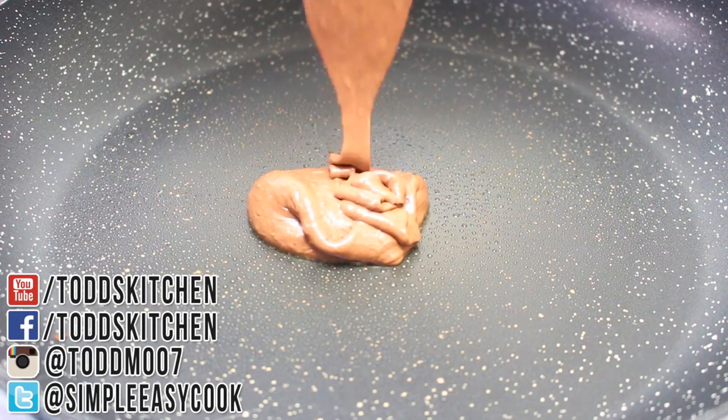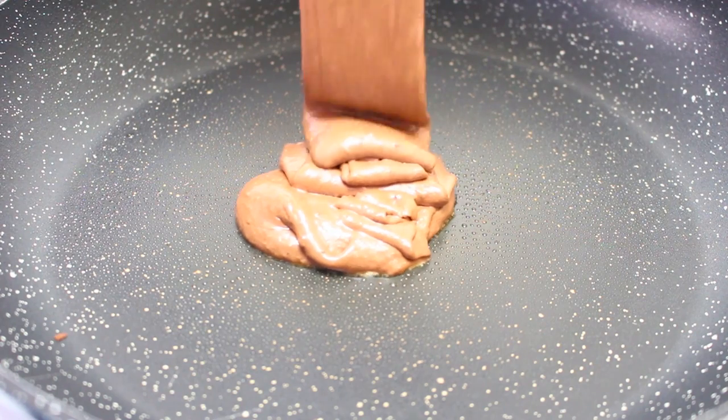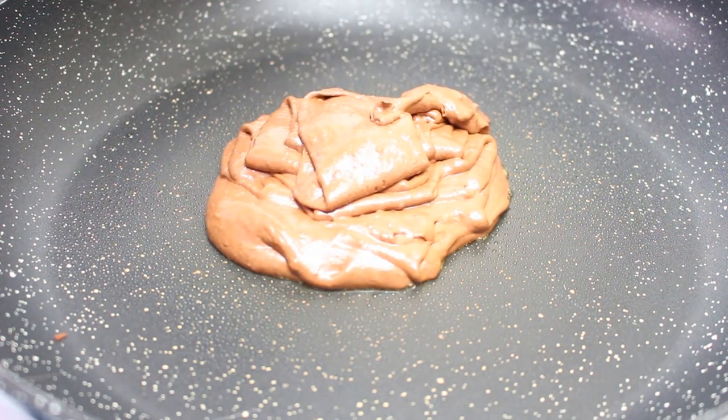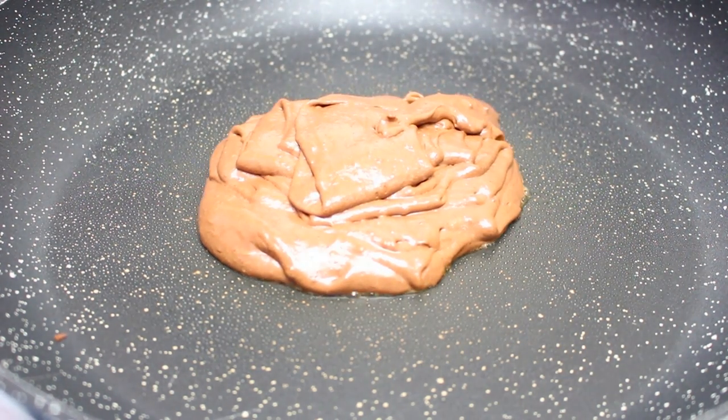I have a preheated fry pan on the stove, warmed up to a medium to just above medium heat. Give it a quick grease with some cooking spray oil and simply pour your hot cake onto the pan. Personally I think the only way to have hot cakes is the big thick, nice and fluffy type versions, but if you find it too thick just water it down with a little bit of milk.